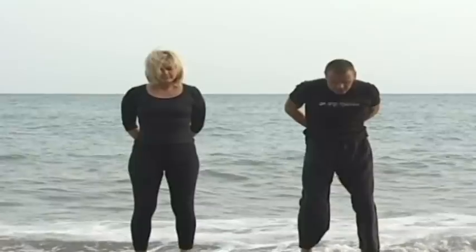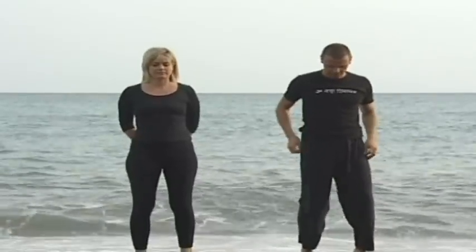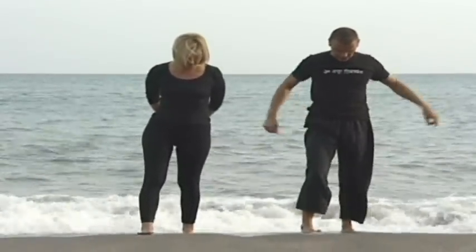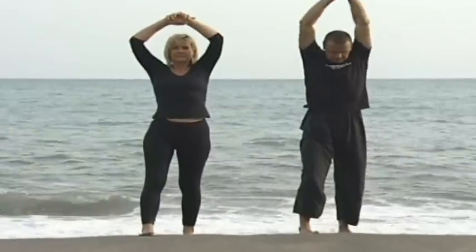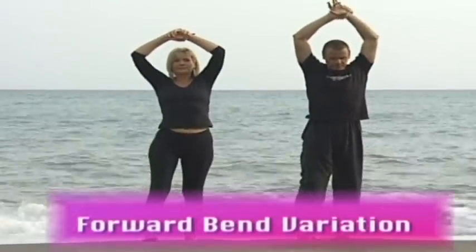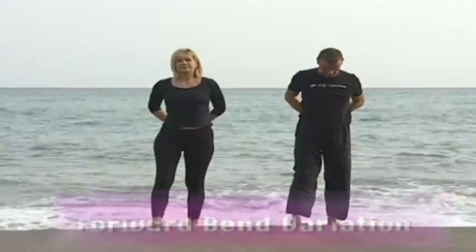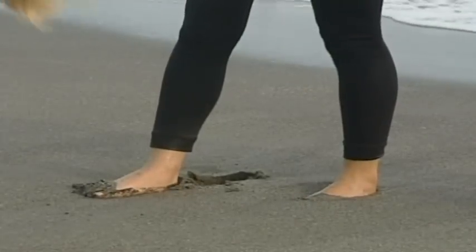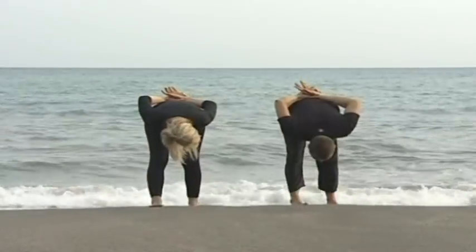Take a small step forward with the right foot so the right heel is in line with the toes of the left foot. Bring the arms above the head, keep the shoulders soft, bring the hands back behind and clasp hold of the wrist. Then exhale and come forward, transferring the weight slightly into the back foot while still keeping the foot rooted to the mat.